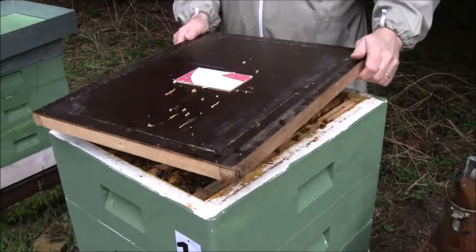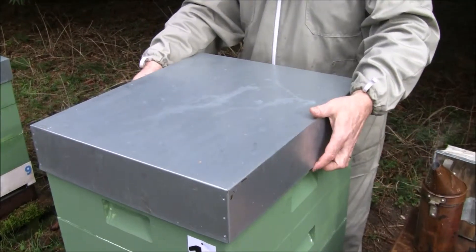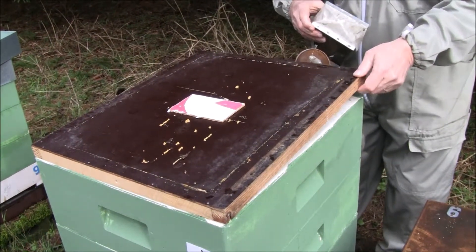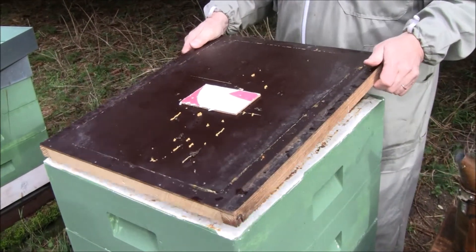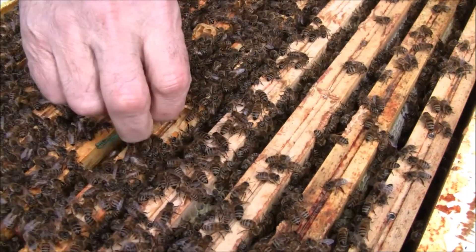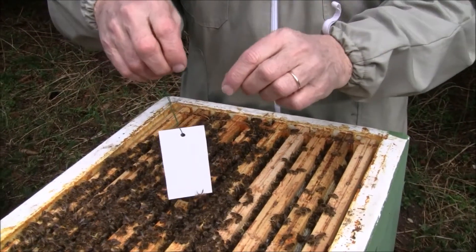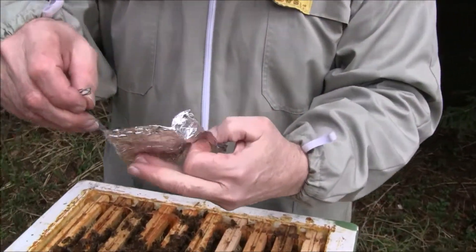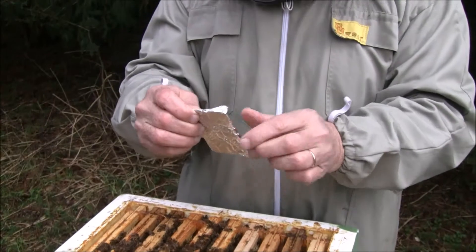Close the hive. Two weeks later, open the hive and give it a gentle smoke. Here we have the api strip — take it out gently. And I wrap it in aluminium foil, and now it's ready for sending to the laboratory. Then you close the box.